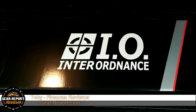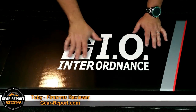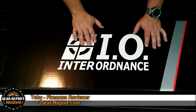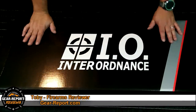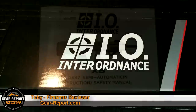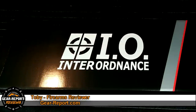What's up gearheads? It's Toby with GearReport.com. Today we've got something fun for you. Uli at Interordnance sent us an XB Bullpup shotgun to review. So we're going to pop the box open and give you an idea of what's in it, but more importantly we're going to try to do a field strip. I found out there is nobody out there with any helpful videos, so I'm going to try to walk through the instruction manual with you today. Stay tuned.